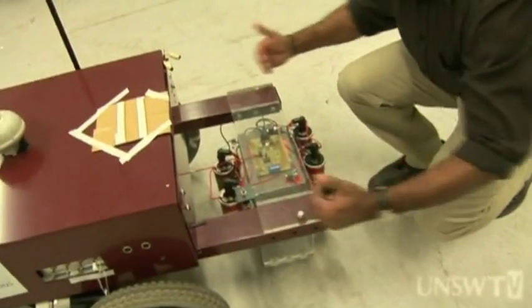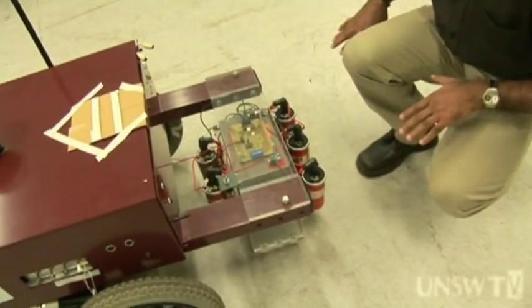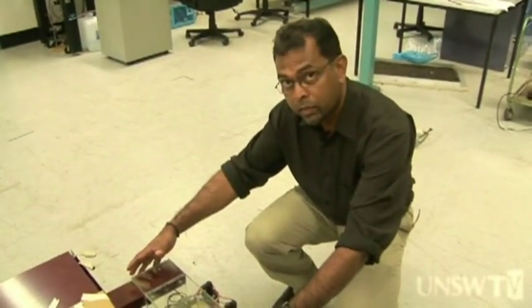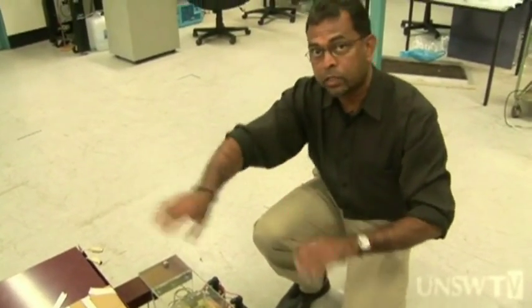These two beams can come out, and when you pull this out, the entire electrocution system comes off, and then a new system can be inserted back in. For example, this mechanical weeding system can be inserted back in and the same tests can be carried out, because the guidance system remains the same.